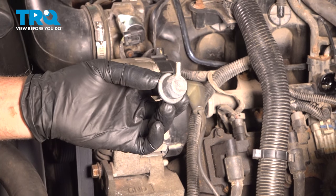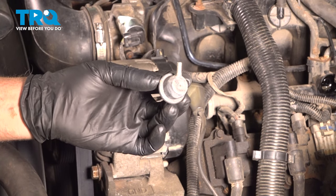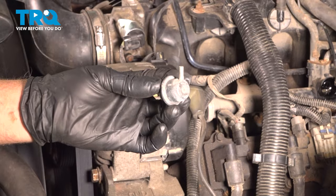In this video, I'm going to show you how to replace the fuel pressure regulator on this Chevy Silverado. Let's get into it.